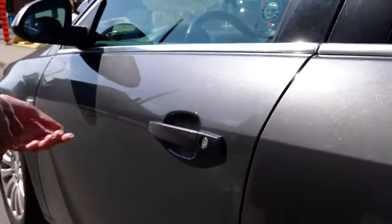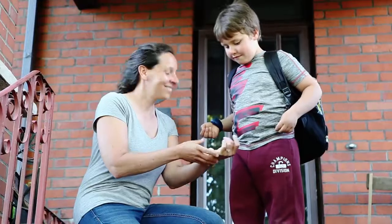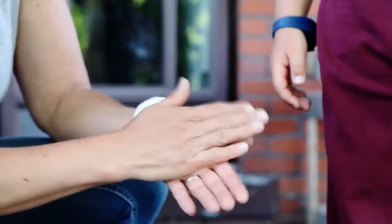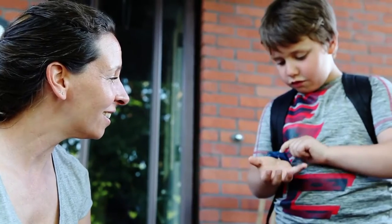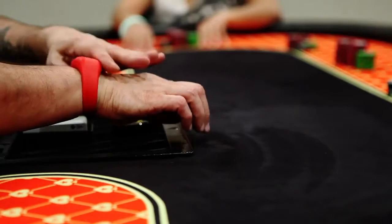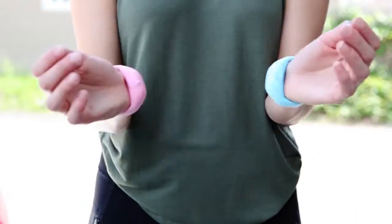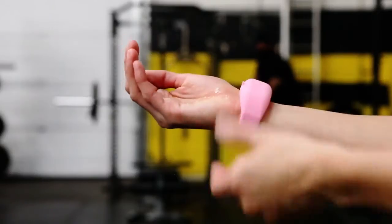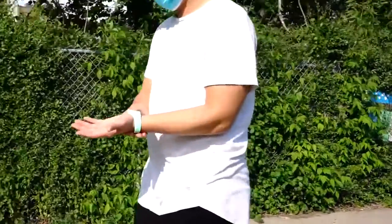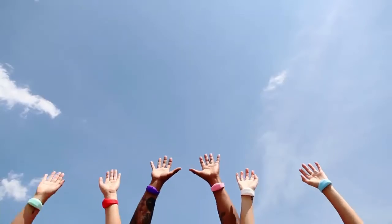You'll never have to search for sanitizer, lotion or soap again. Wear it on your wrist with SqueezyBand and dispense what you need when you need it. SqueezyBand on your wrist saves you from those nasty germs. Protect yourself. Just fill, squeeze, use and be safe on the go. Order yours today.